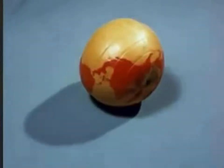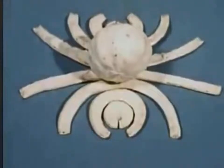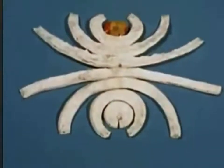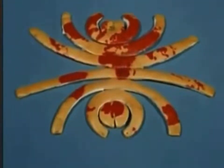We will peel it and lay the strips out flat. We don't need the inside and we will turn over each strip so that we can see what is on the other side. Here is a picture of the world that is really flat but as you can see it has a lot of gaps in it.